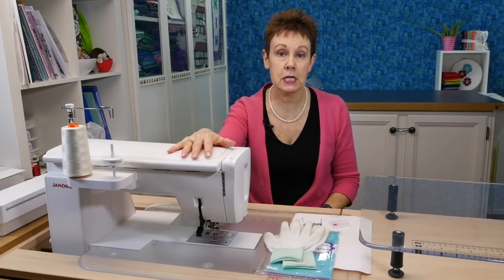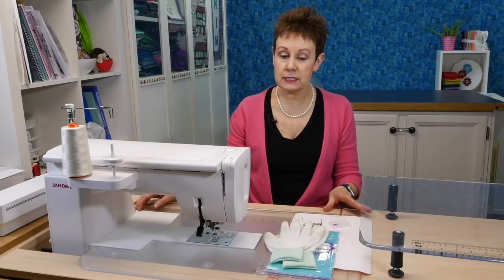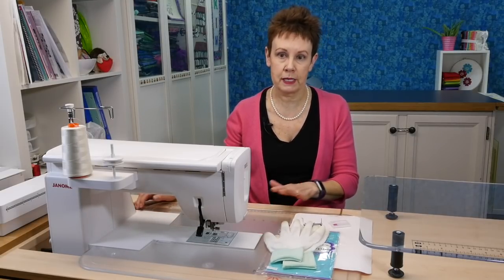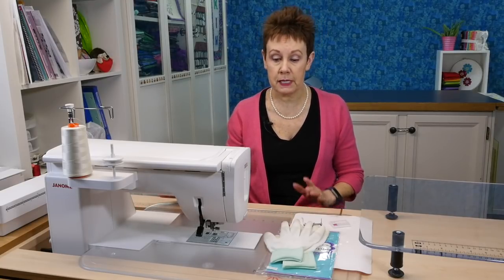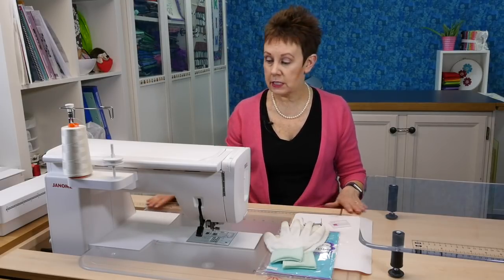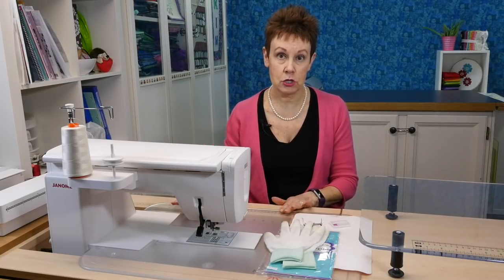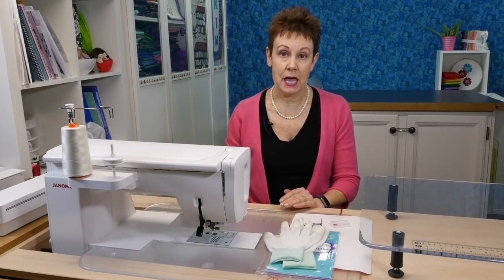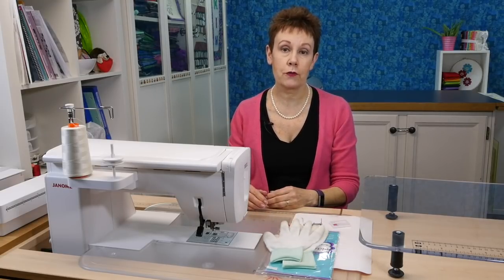I have my Janome Horizon Memory Craft 9400 QCP here right now and as you can see it's set down into a cabinet. It does come with a bed extension table and it usually has feet on it. I didn't put the feet on because I can just put this right over top — it locks in on the machine, fits in really nicely in my cabinet, and gives me that flat bed. I also have the ability to flip up a little extra shelf on the back, so I've got all this room to help support the quilt.